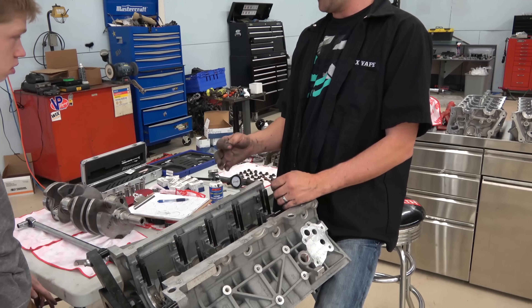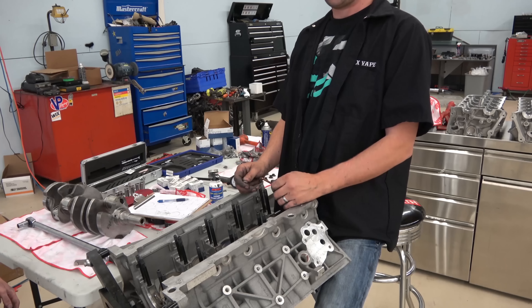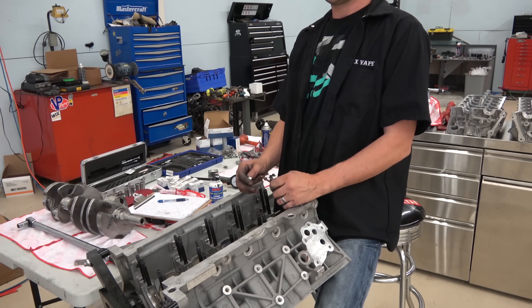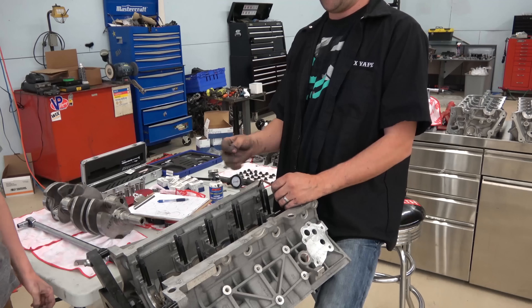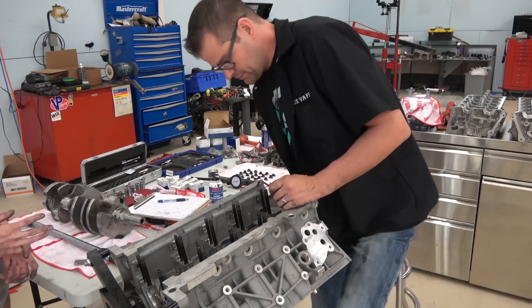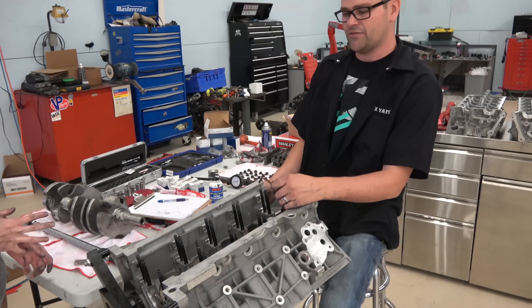The standard rule of one thou per inch would put me somewhere around 25–26 ten-thousandths of an inch, but I gave myself a little extra room because I am going to be putting boost to it. With any luck I'll be running 750 horsepower to the wheels out of the motor, if I don't run out of fuel.